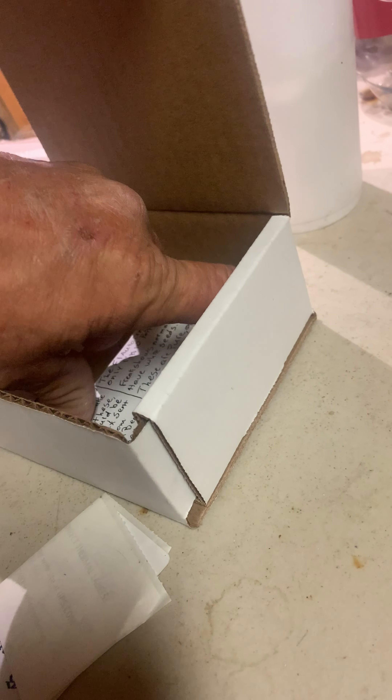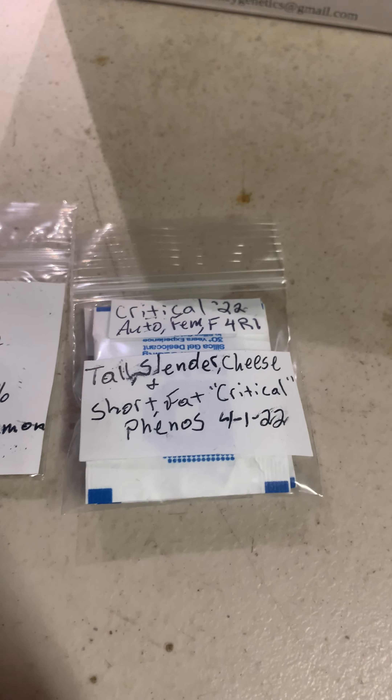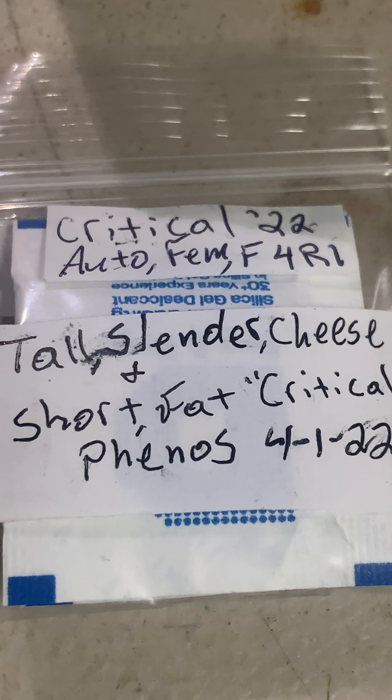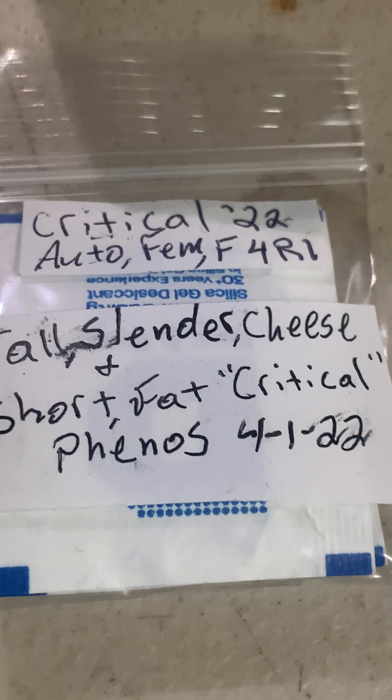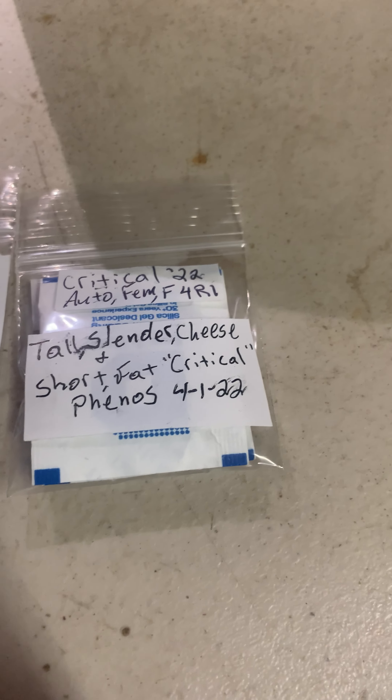So let's see what we got in here. There's a note. Alright, so we've got Critical 22, Autoflim F4, Reverse 1, and description as such.